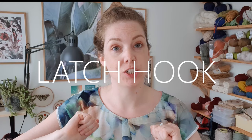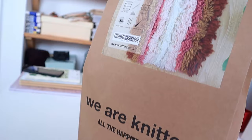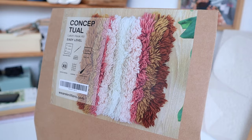I thought it was time to learn a new skill. I thought a latch hook would be really fun — it's kind of like punch needle but a different motion and technique, and it's completely new to me. I had no idea what materials to get and how it works. The best way to learn is by getting a kit. I got a kit from We Are Knitters. The project we're going to make is called Conceptual — it's got a lot of texture and color, which is totally up my alley.